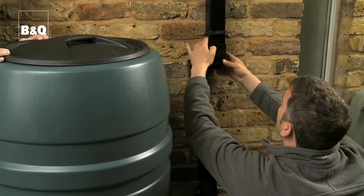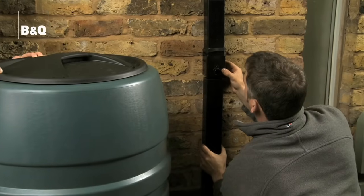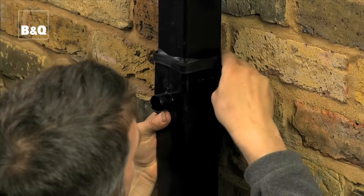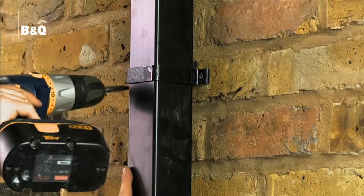Then fit the diverter socket between the two sections of downpipe, making sure it's positioned so the outlet pipe is at the bottom. Pull the splash seal over the top of the diverter. Tighten the screws back up that were loosened before so the downpipe is secure.